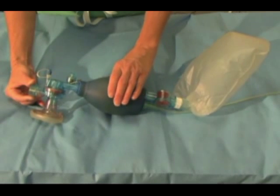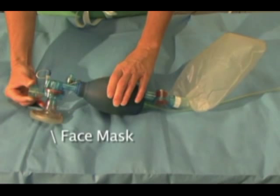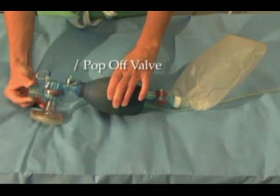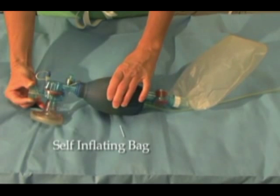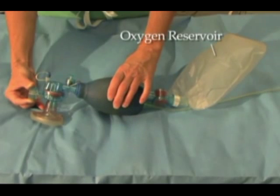These are the main components of the self-inflating bag valve mask. Note the arrows are pointing to the face mask, the pop-off valve, the actual self-inflating bag component, the oxygen tubing, and the oxygen reservoir.